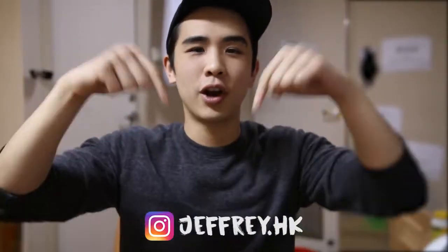And that's it! If you liked this video, make sure to give it a thumbs up and subscribe for more. As always, if you've got any questions, leave them down in the comments below.